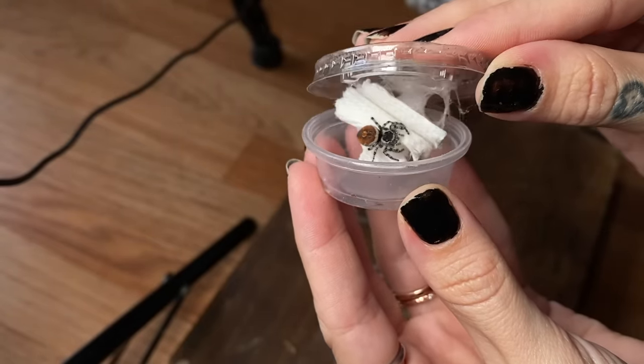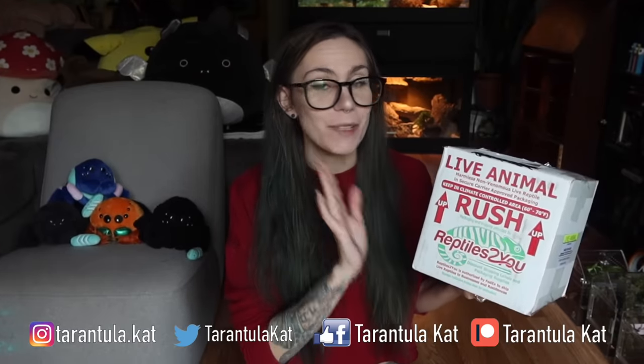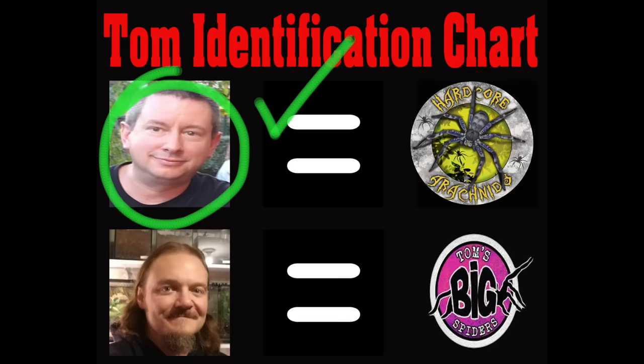It is a good day. We are going to be unboxing this package from Tom Patterson, also known as Hardcore Arachnids. Check out his website. He's a homie, he's the realest. Love Tom — don't tell him I said that. Also can't stand him. You guys know Tom, I don't need to introduce him. But this box of spiders came from him as a gift, so shout out Tom.